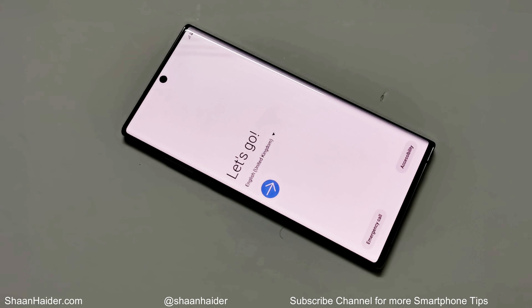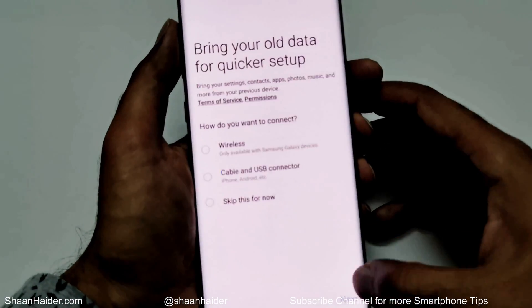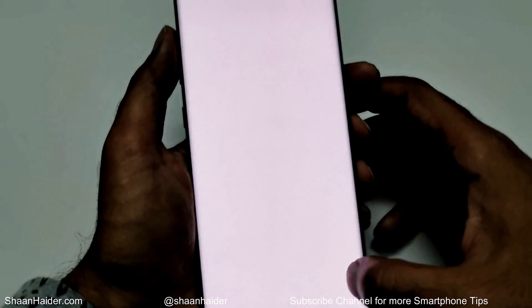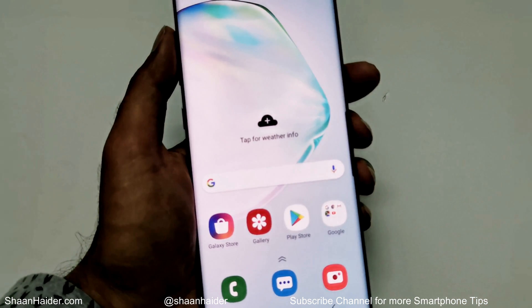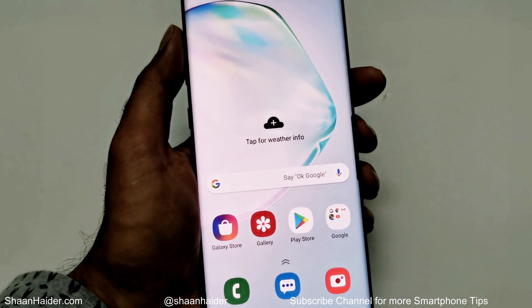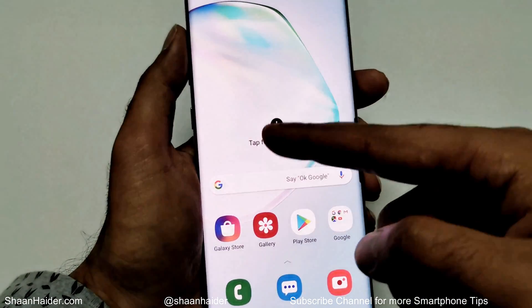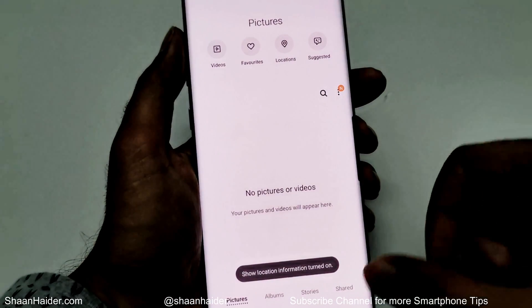Here we go — we are starting fresh with our Samsung Galaxy Note 10 Plus. Whatever I had on my device — some applications installed, some games installed, and whatever content I had in the gallery — are all deleted. Since I was not using my Google account on my Galaxy Note 10 Plus it did not ask me about it, but if you were using it, it will ask you for sure. You can see that everything is gone — I had two folders, they are gone, and if I go to the gallery, everything is gone.